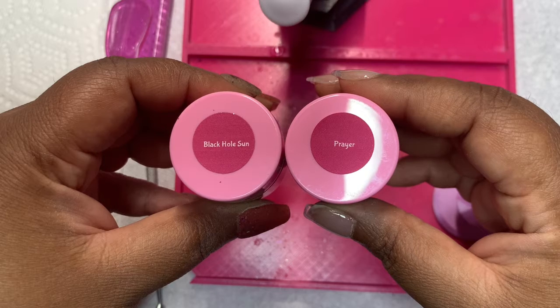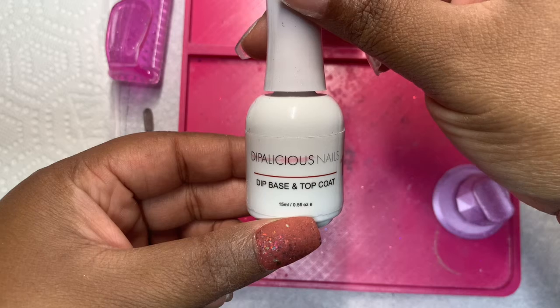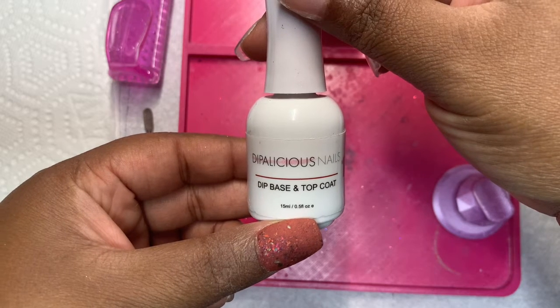I will be using Black Hole Sun and Prayer from my brand, and I'm also going to be using the Dip Base and Top Coat from Dipalicious Nails.